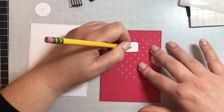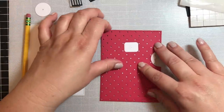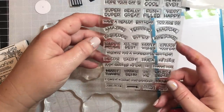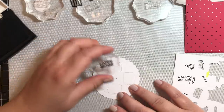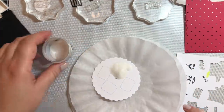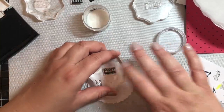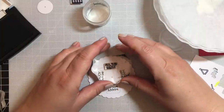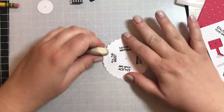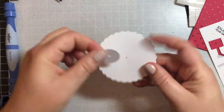I'm just penciling in where I want the sentiments to go — you can put four different sentiments around the wheel as it spins. I marked the sections and now I'm going to use some of the happy birthday sentiments from the Reveal Wheel Messages stamp set by Lawn Fawn. It says happy birthday, many wishes, enjoy your day, and all the best. I used black Versamark ink, then went over that with clear embossing powder and heat set it. Now I'm erasing the pencil marks so they don't show through.